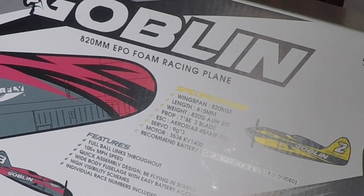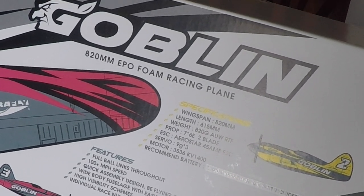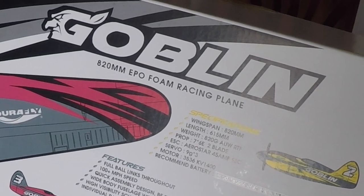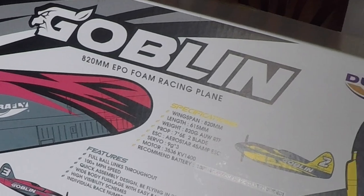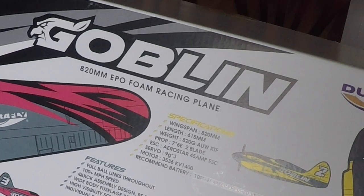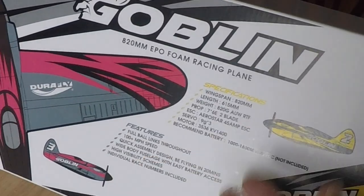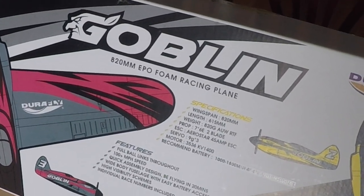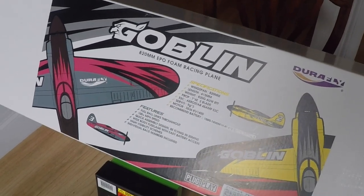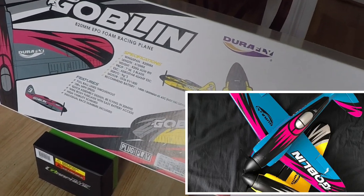An overall length of 615 millimeters, which is roughly 24 and a half inches from nose to tail. We've got a prop which is a 7.6 two-blade prop, 45 amp ESC, three 9-gram servos, and a 35-36 KV 1400 motor. They're saying this plane is a 100 mile per hour plus plane, quick assembly around 20 minutes. It comes in two color schemes: pink, gray, and black, and yellow, gray, and black.